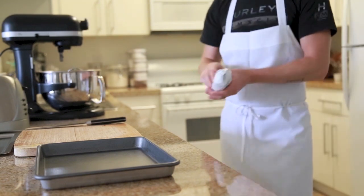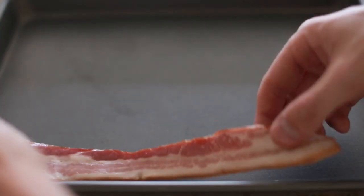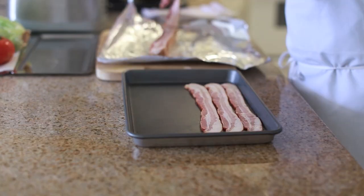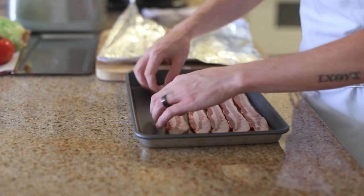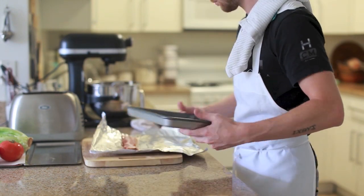The first thing I want to do is cook my bacon. I like to cook my bacon on a sheet tray in the oven just so I can get it out of the way, keep the stovetop clear of any crazy bacon oil splatter, and it also keeps a really nice uniform shape and cooks very evenly. You're gonna want to cook the bacon at 400 degrees for about 15 minutes.